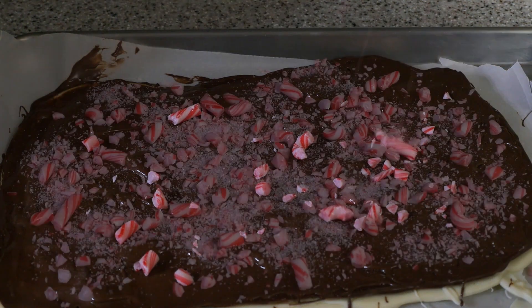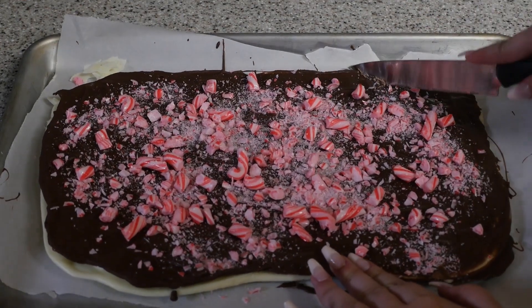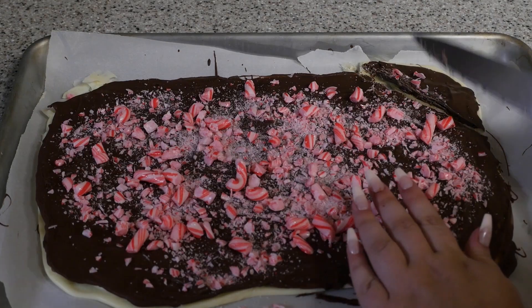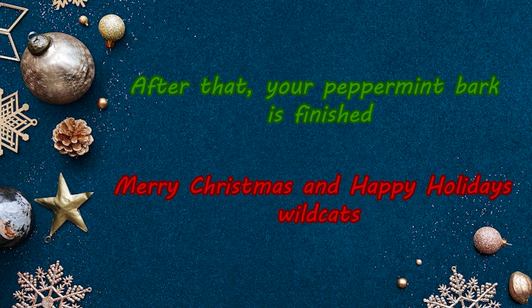Then put the pan back into the freezer and wait until it's frozen. The very last thing to complete this peppermint bark is to break it up into pieces. After that, your peppermint bark is finished. Merry Christmas and happy holidays, Wildcats!